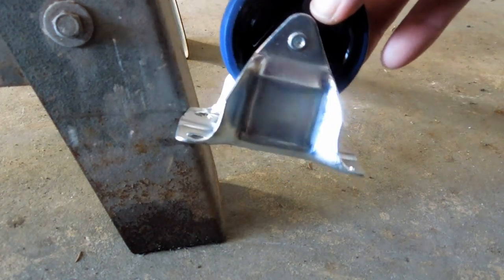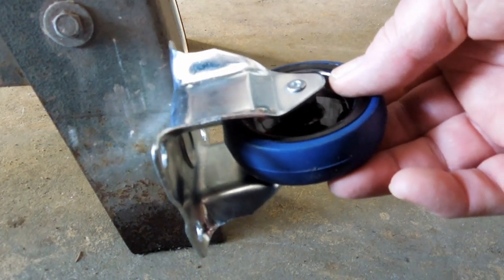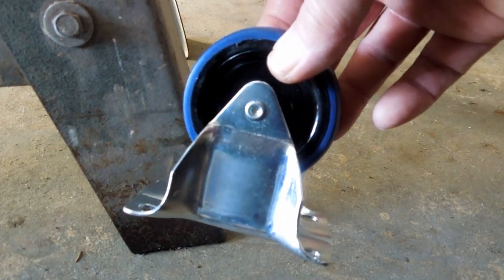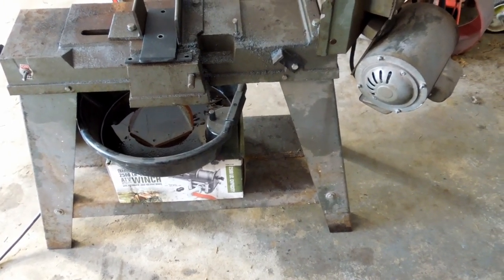These casters were $2.99 at Harbor Freight. I intended to just make some wheels and mount them on the back of this, but when I saw them for three dollars I thought I'll spend more than an hour's time making a wheel. Three bucks, save an hour — well worth the investment. That way I'll be able to pick up the front end of the saw and wheel it around.